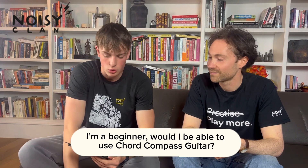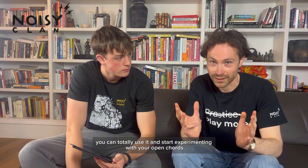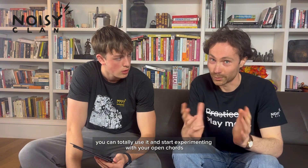I'm a beginner — would I be able to use Chord Compass Guitars? So yes and no. Yes, you can totally use it and start experimenting with your open chords.